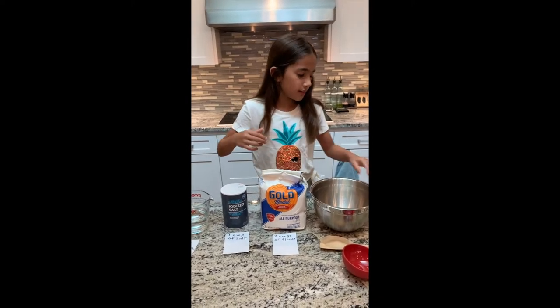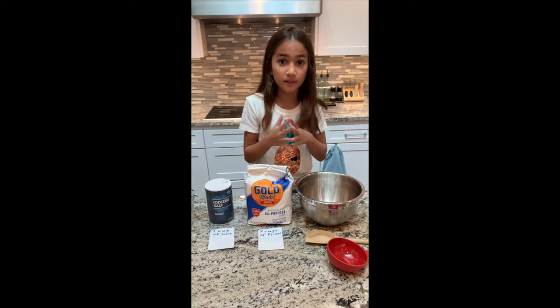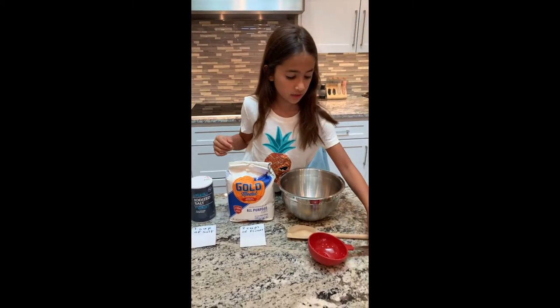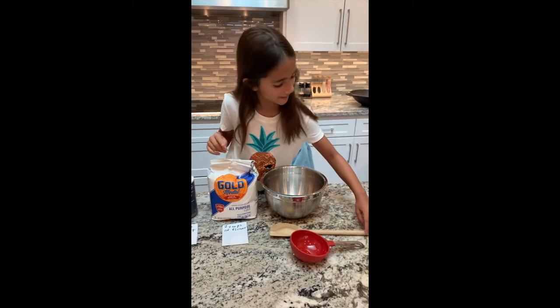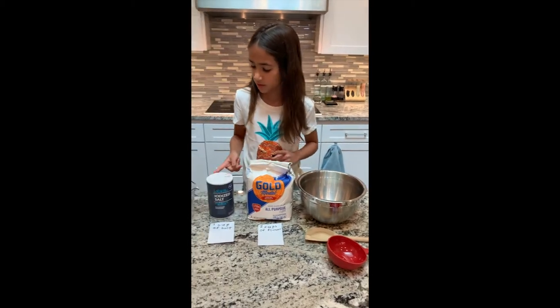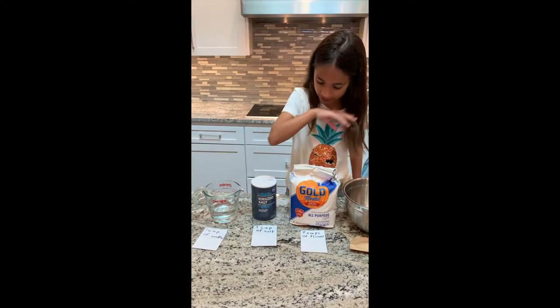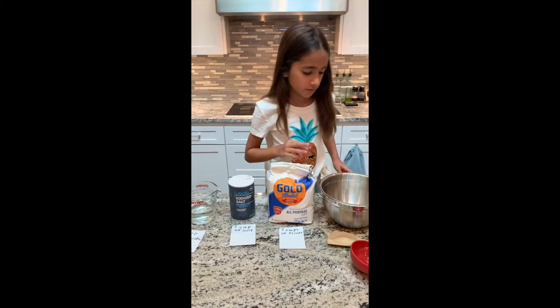Hi! We are gonna make a dough because we don't have potter's clay. What you'll need is a measuring cup that holds one cup, a wooden spoon, a bowl, flour, salt, and water. Here's how much you'll need: one cup of water, one cup of salt, and two cups of flour.